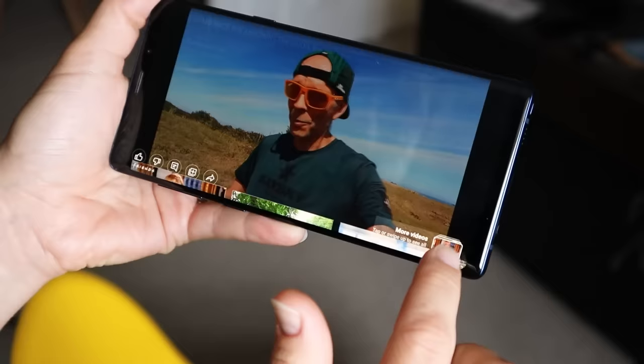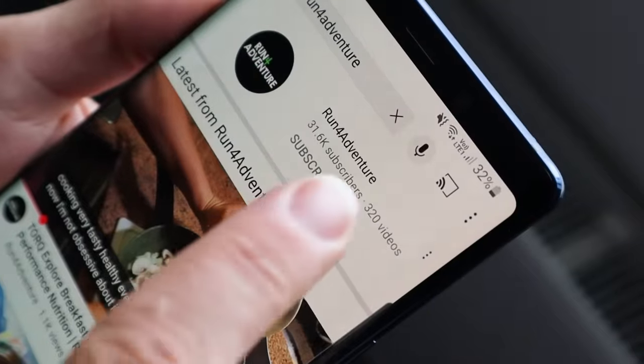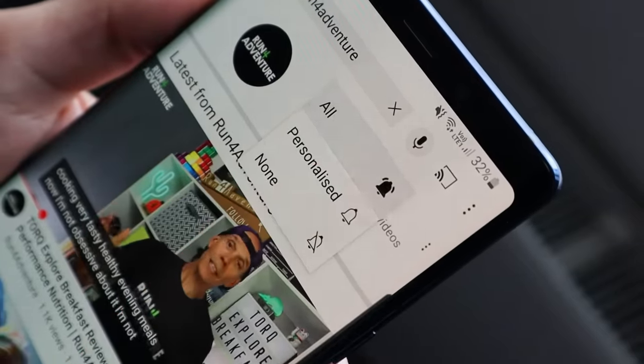If you've been watching the channel and enjoying the content but you're yet to subscribe, don't forget it's super simple to do — maybe today's the day. Just click on that little red box down there in the corner. It only takes a couple of seconds and it is completely free, but it is a massive help to the channel. Don't forget to hit that bell notification so you'll be notified when we upload any new exciting running content.